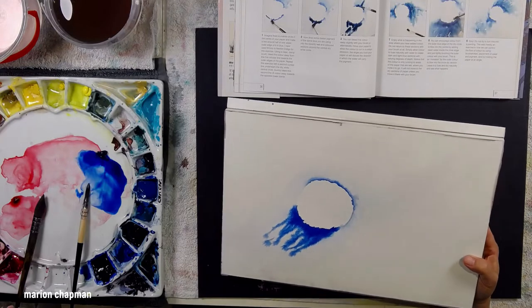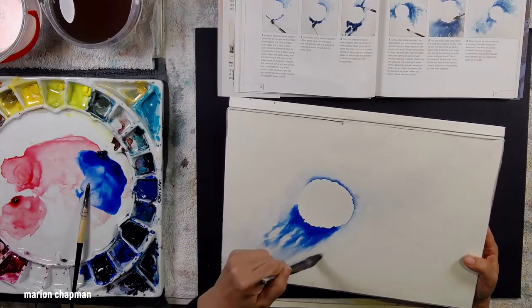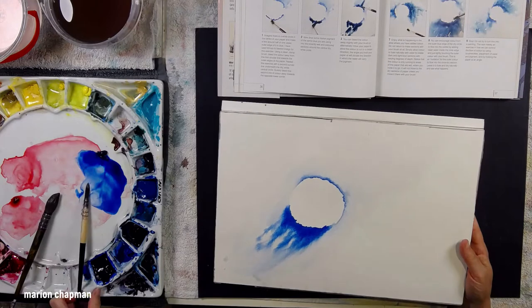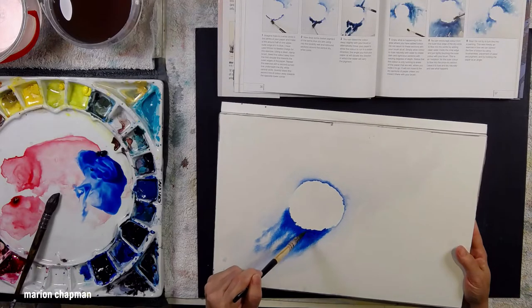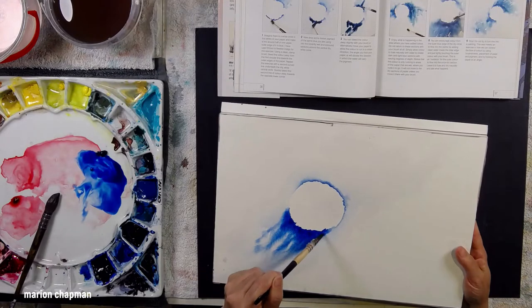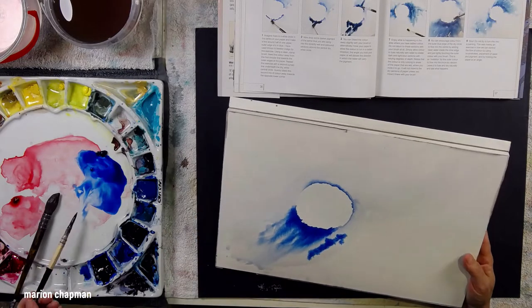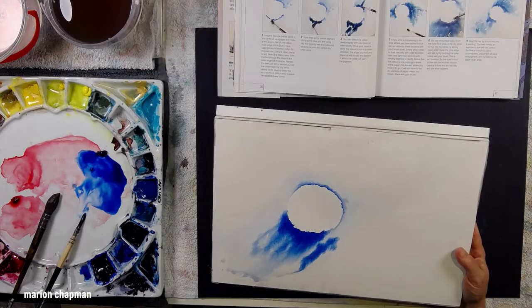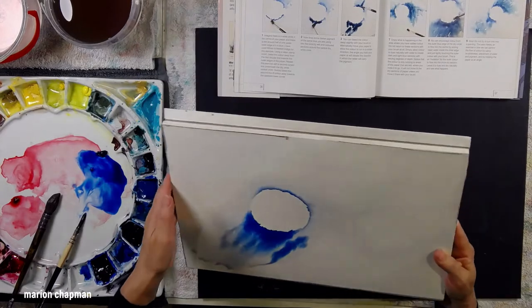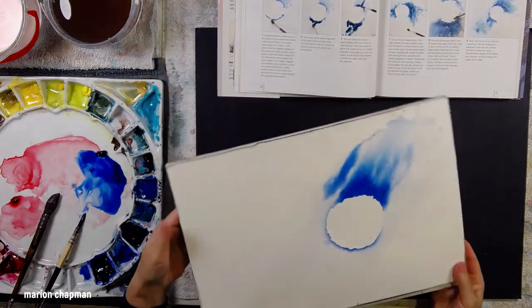She goes on to say soft edges describe sections that are subtle and fade into the surrounding area, while hard edges are sections that are completely defined. I think she's very masterful at combining soft and hard edges, and this example is a fabulous demonstration of exactly that. You can see I added more dark blue — she does recommend that you tilt the page so the paint runs in the direction of all that water in the foreground. I'm holding it at an angle and giving it a bang on the table to encourage those drips to fall off the bottom of the page.